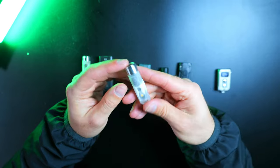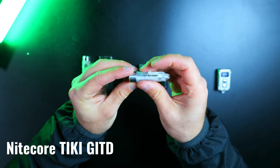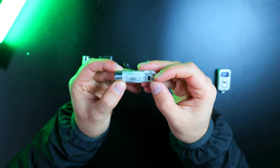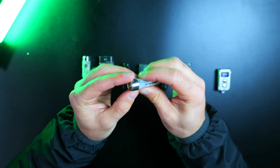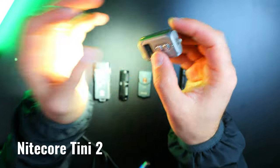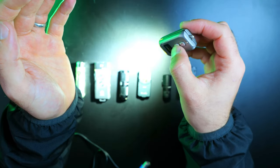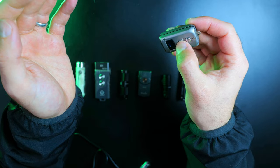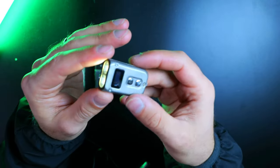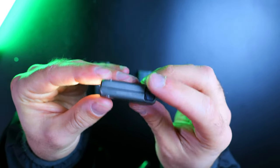The Nitecore Tiki unfortunately did not do too well — although the body is intact, the light is no longer responsive, so this one is done. It did hold up well in the other tests, so as long as you aren't too rough on it, it will probably hold up well for you. The Nitecore Tiny2's primary functions still work, but the display screen cracked and no longer turns on. The most important thing is that the light still turns on and off and you can cycle through the modes — overall it held up well in the other tests.